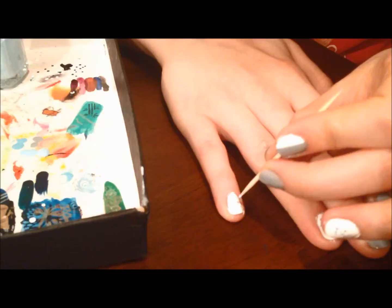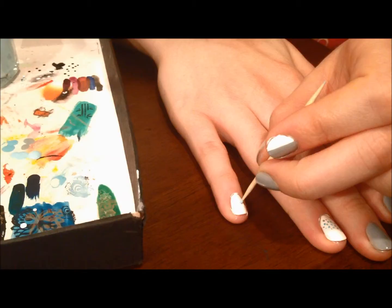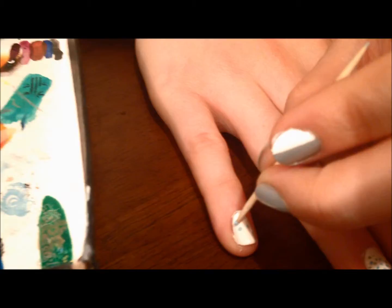Some of the dots will be larger, some will be smaller. At this point I don't care too much about what they look like, but more pressure means a thicker dot and less means a larger dot.